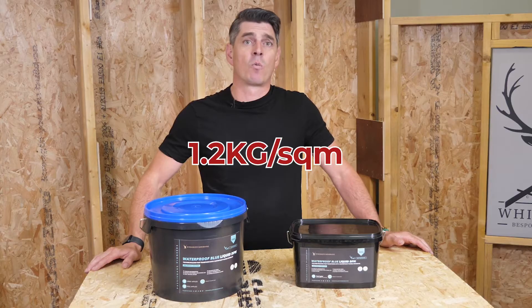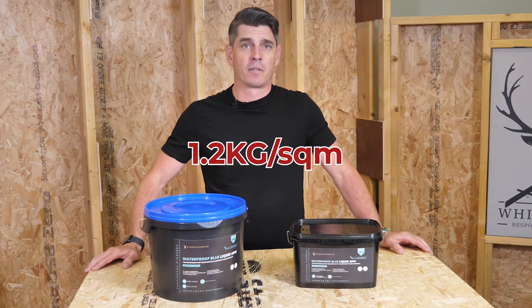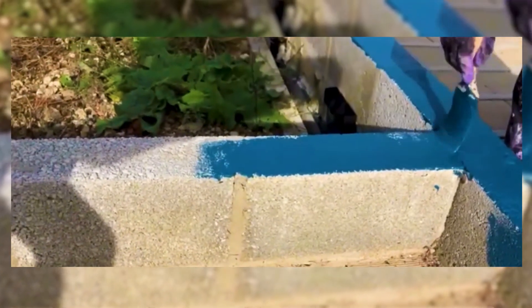Waterproof Blue uses 1.2 kg for every square metre you need to cover. It can be applied with a roller, spray applied, or even a paintbrush.